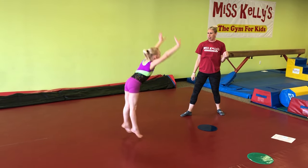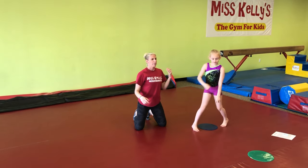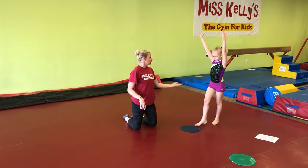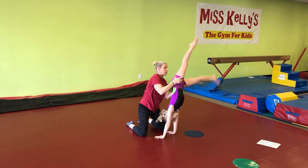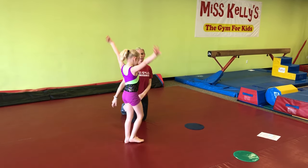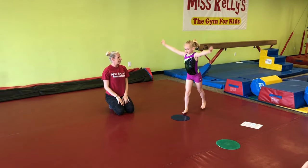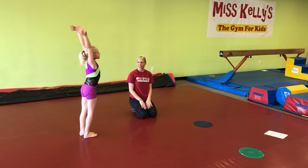Let's see it — ready? Feet together, snap it. Beautiful. If you're helping them at home with this one, my hand goes right on her hip as she comes up, and I'm going to grab her feet together and bring them down. Show us one more — kick it, feet together, snap it. Great work, good finish.